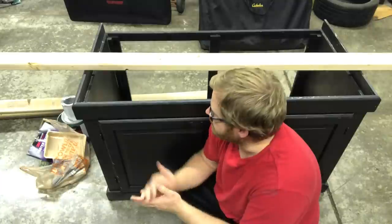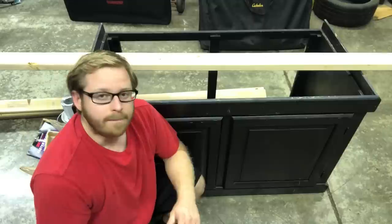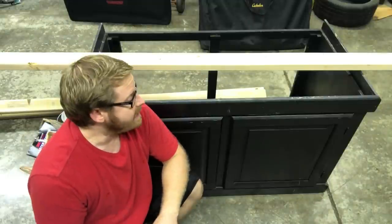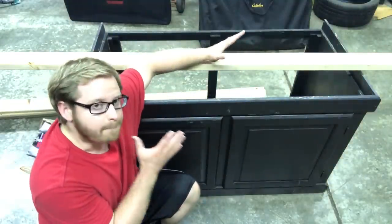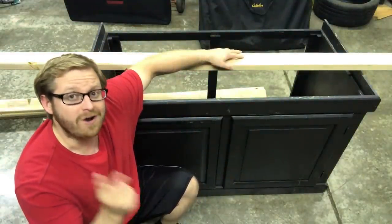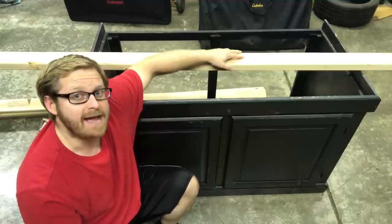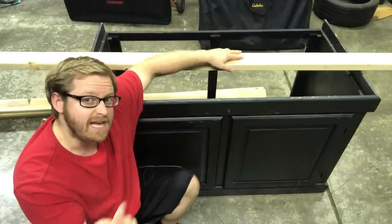What we're doing here in the shop is I got this stand for the 120-gallon saltwater reef tank and it's a little flimsy for my taste. What I want to do is with the 2x4s I want to beef it up so that it's going to hold the tank, the water, the rock and the sand — just so it's nice and secure.